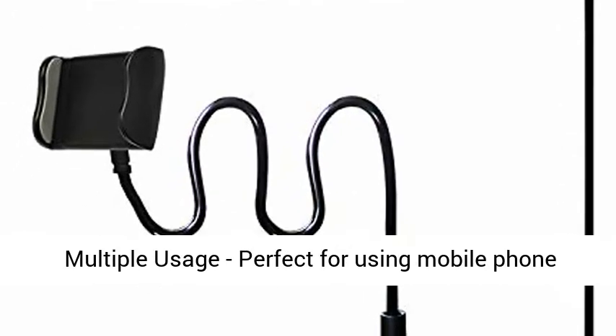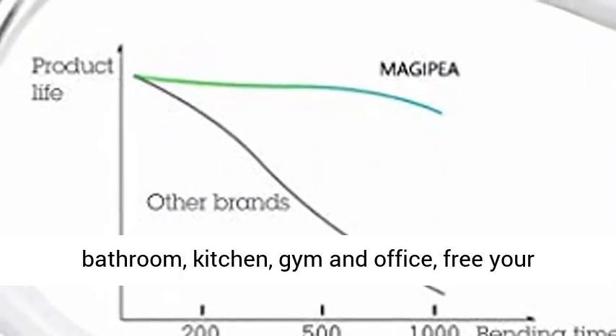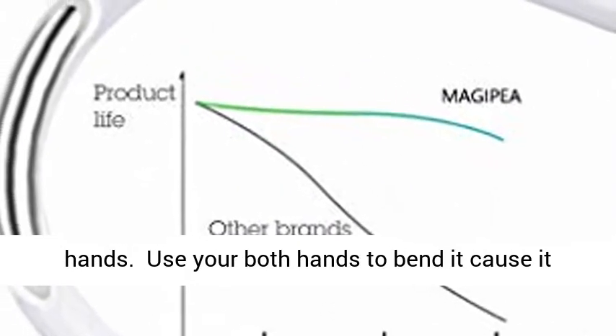Multiple usage. Perfect for using your mobile phone to watch movies and enjoy music in the bedroom, bathroom, kitchen, gym and office, for your hands.